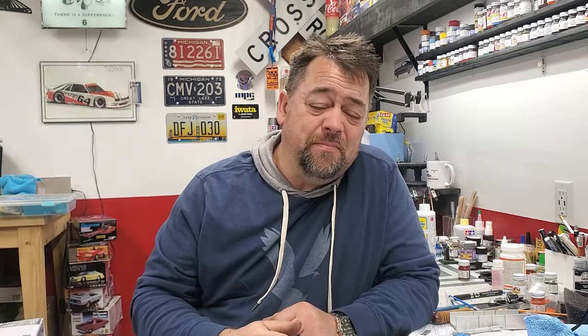Hey guys, welcome back to the channel. We are working on our giveaway GTO by Ravel. I was gonna try to make this into one video but it's just running too long, so I'm doing a build prime to paint series. There's really no point in a series if I skip through things. If that one person gets one thing out of it — maybe that one step they were unfamiliar with — then it's worth it. You can always skip through if you don't like it.